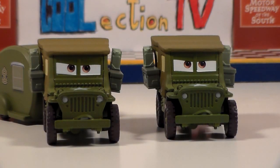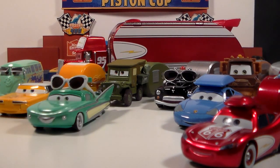Sarge with trailer is exactly the same as Sarge without trailer sold separately. Our road trip is definitely getting closer to begin.